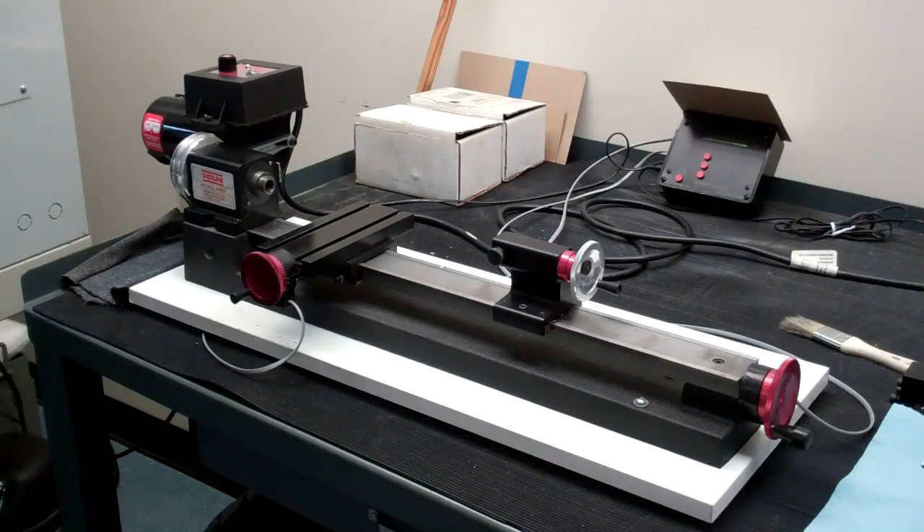When you're operating the machine, just like with the mill, make sure you remove any tools that you've used for tightening so that the machine doesn't start up with those tools still in place.